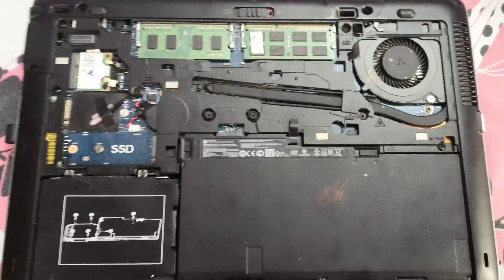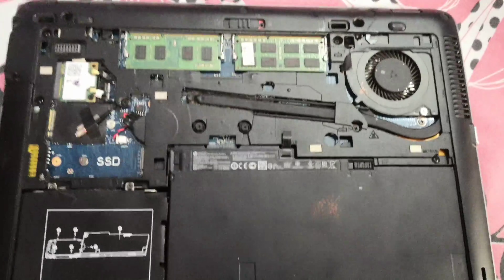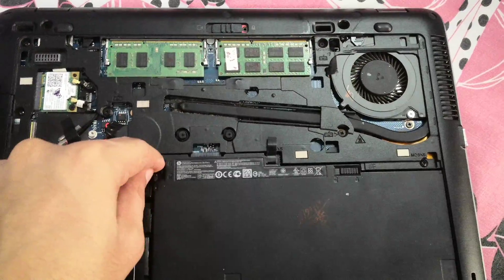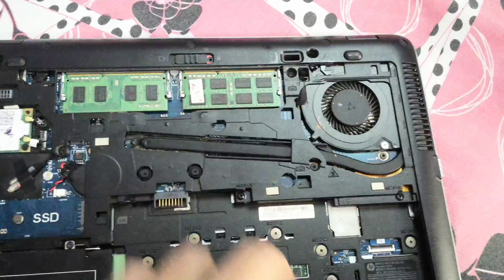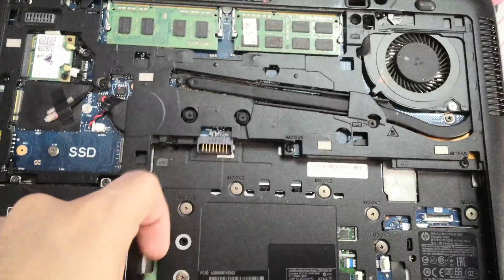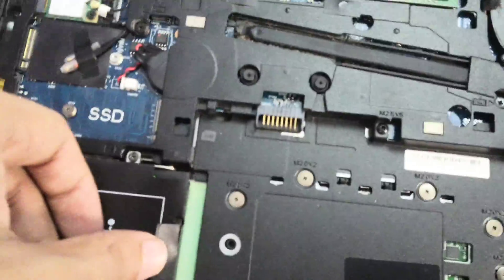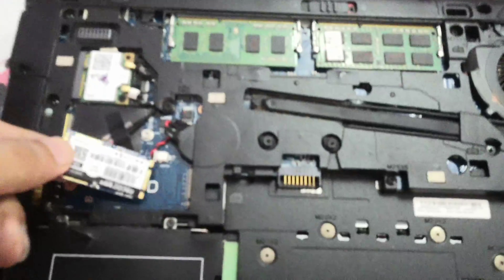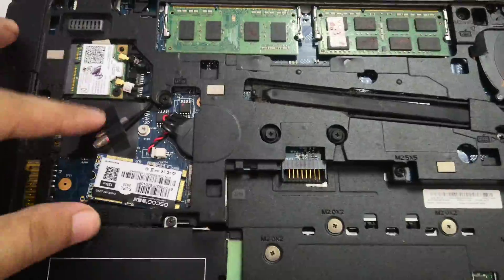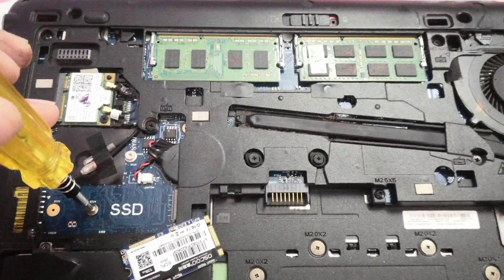This is the inside of the HP. First, I'll pull out the battery. I already have one SSD installed in the place of the hard drive, but that's a 2.5-inch bigger one. I will be installing the M.2, so firstly let me take out the screw.